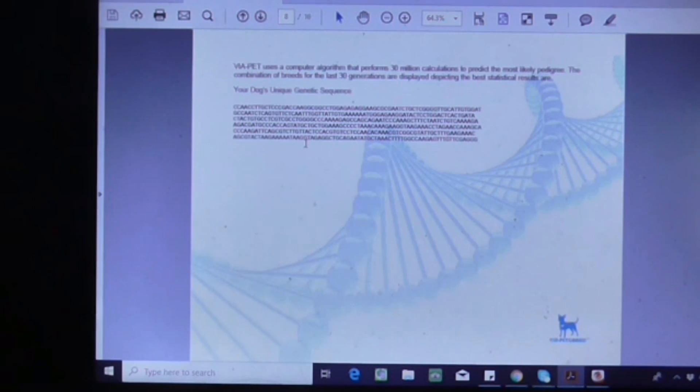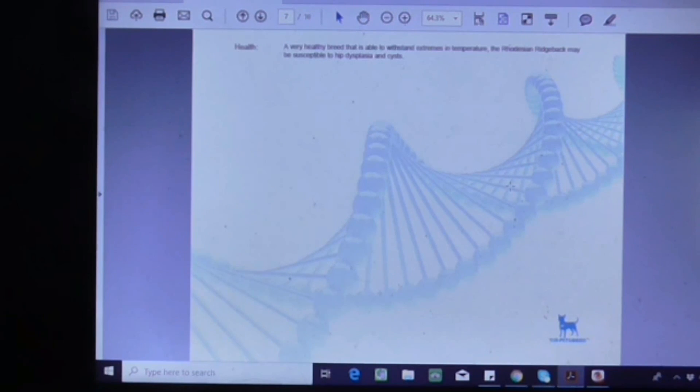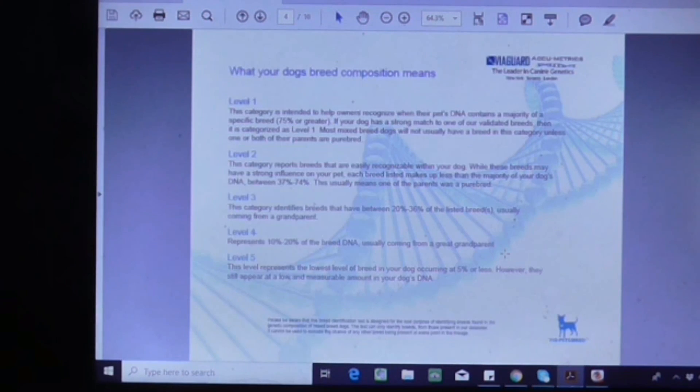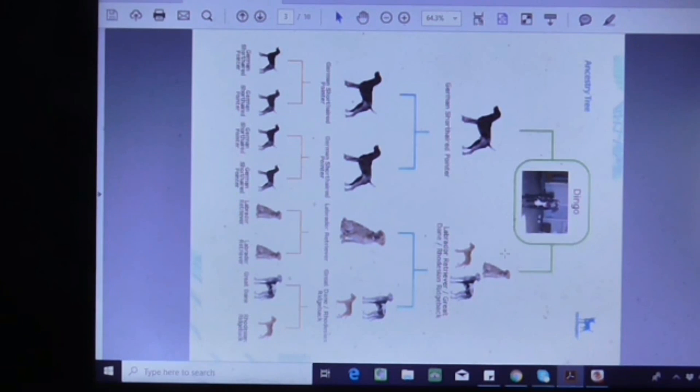It has a genetic sequence — not sure if you can upload that to other sites and get other results like you can with human DNA tests. I've done a human one on myself before. This cost about 59 Australian dollars, which is probably around 50 US or 45, and converted to about 65 New Zealand dollars. I'm pretty happy with it — it's pretty cheap, and the results seem accurate to me.